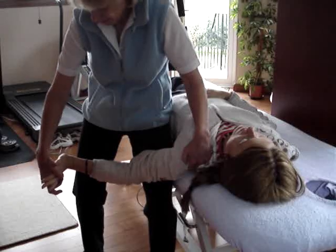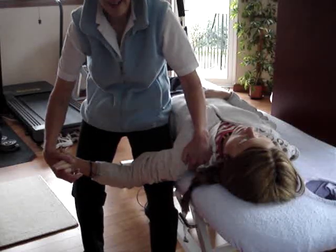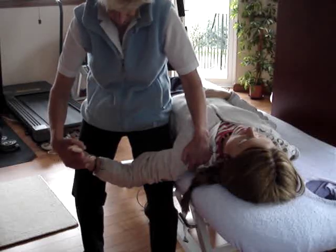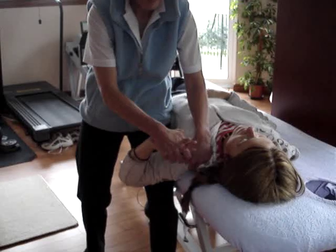We then pronate it. See how I'm bringing that wrist round like that? That's into pronation. And then having got fully pronated, we flex the elbow.